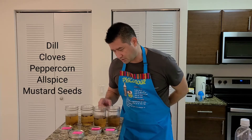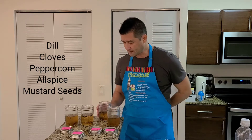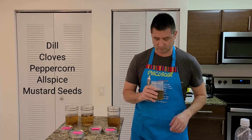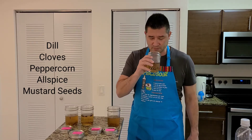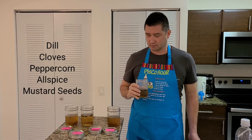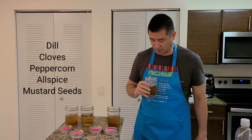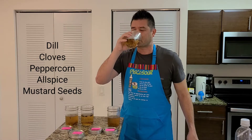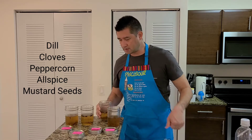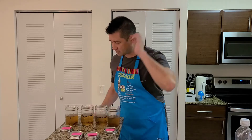This one was one of everything: dill, clove, pepper, allspice, and mustard seed. This one is very aromatic. Oh, it's very good though. Again, I'm sweating like crazy. These two are really good — I'm moving those up, I won't have to do those again.